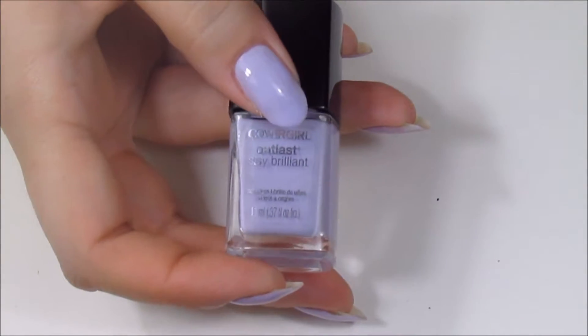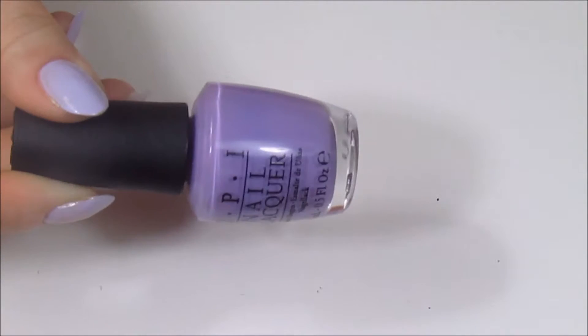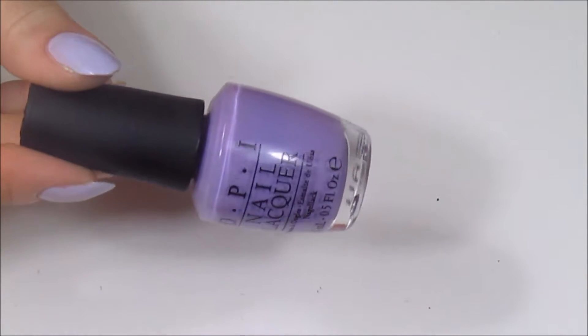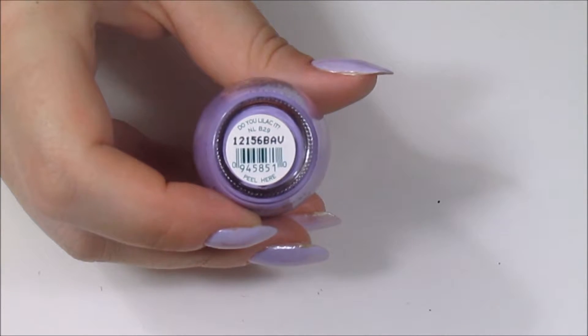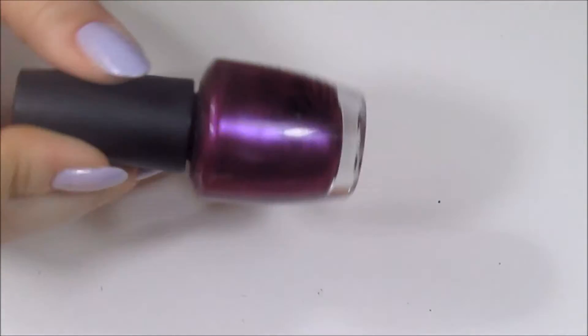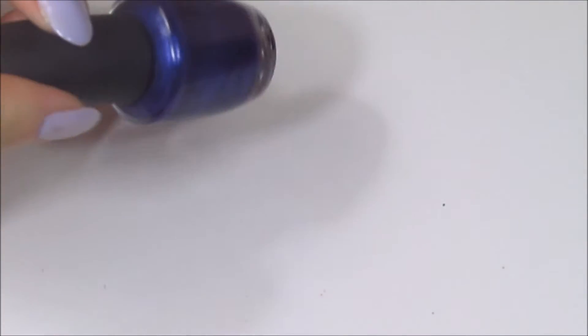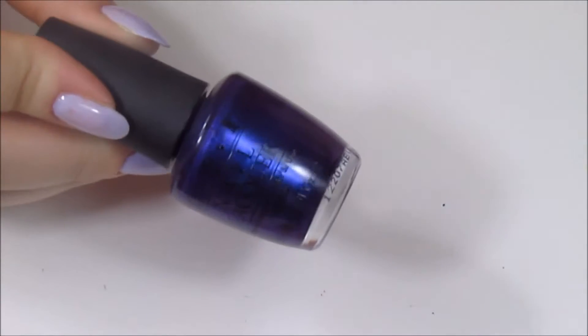The next shade is OPI Do You Lilac It. Next is OPI Suzi and the Seven Dwarfs, and the last color is OPI Tomorrow Never Dies.